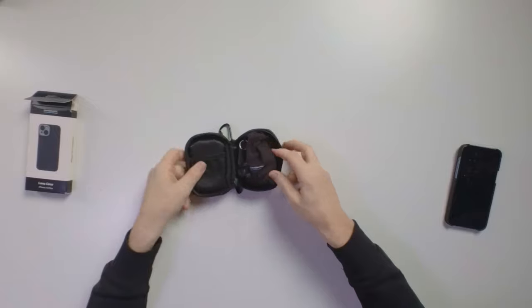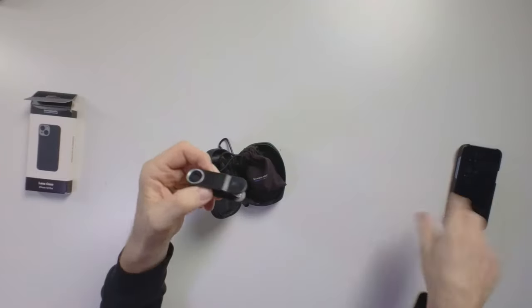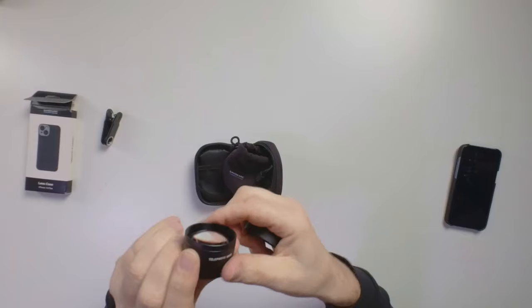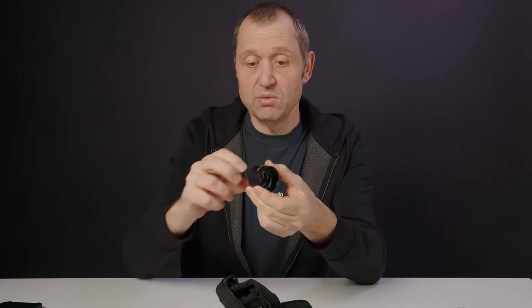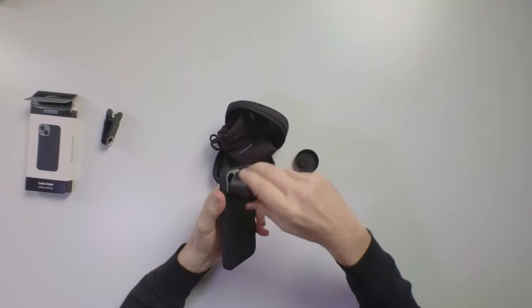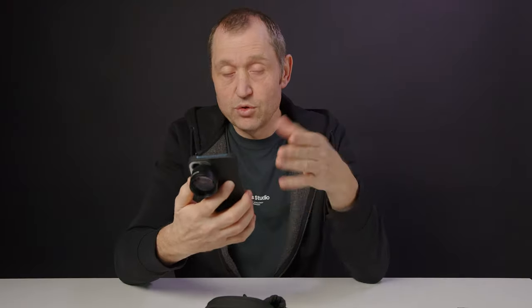The lens comes in a pouch, and also included is a clip-on attachment you can put on your smartphone — though the cover is more secure. Next is the lens itself, also in a pouch. This is the 58mm telephoto lens and it's a really solid, well-built piece. It's super simple to apply — you just align it and screw it on. It's actually pretty heavy, which speaks to the build quality.